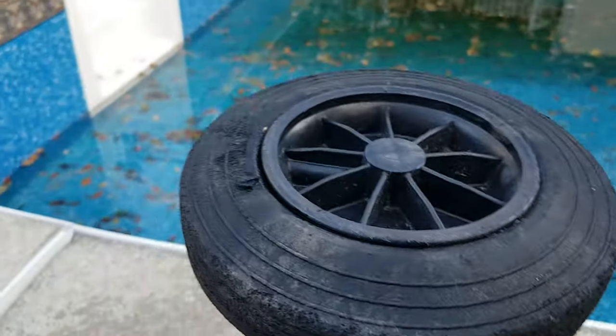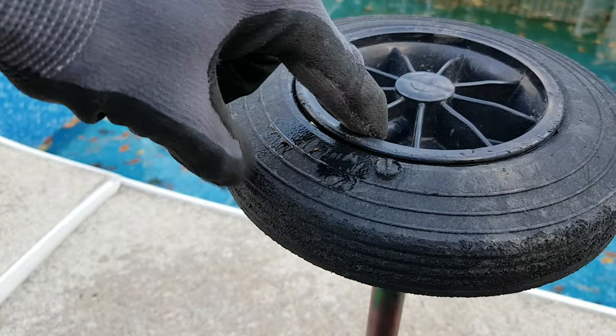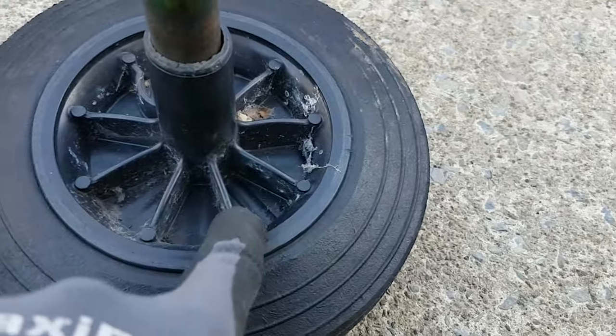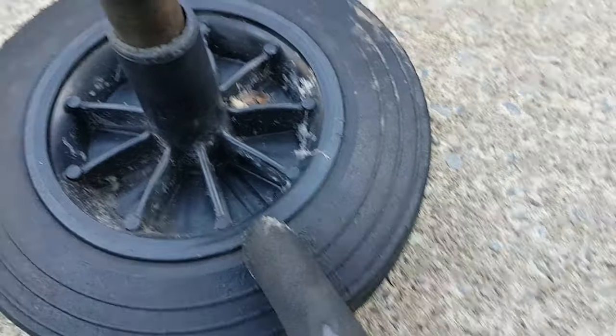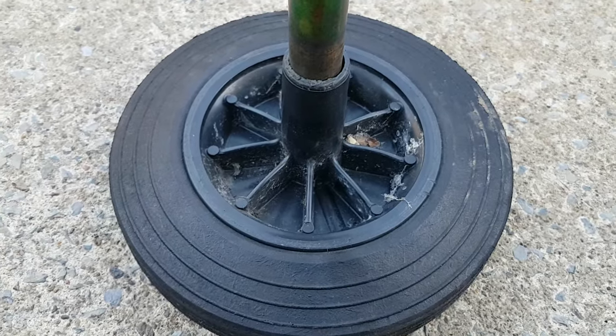There are a couple of different variations of these. Some of them actually have a slot either on the outside or on the inside, and you can see the channel here where that pin is. If it doesn't have a slot, you're going to have to drill it out to have access to it, to slip a screwdriver in to hold the pin.